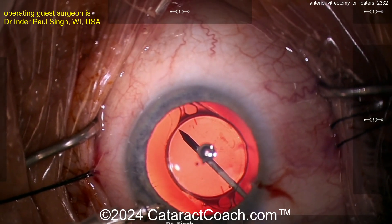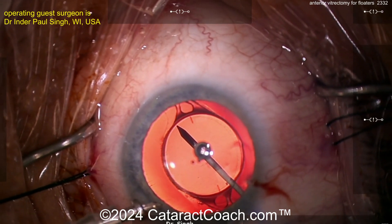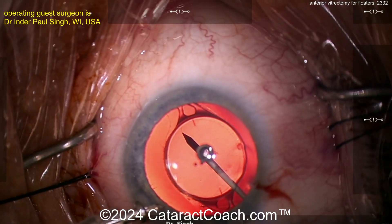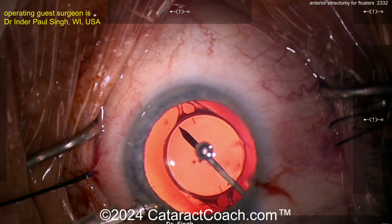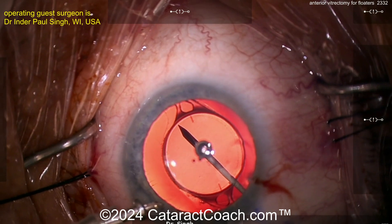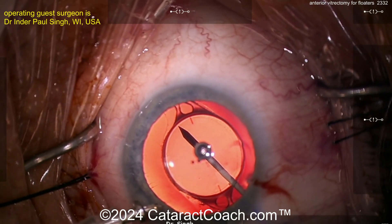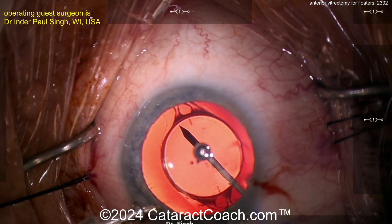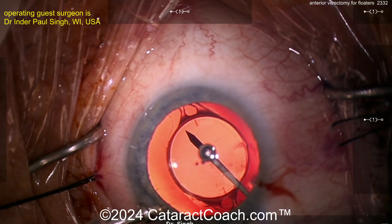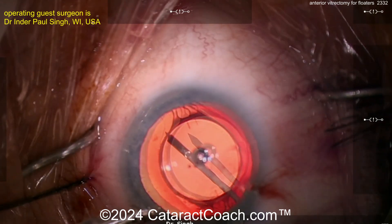You can see how nicely those particles and opacities come towards the tip. I start really behind the lens and slowly march posteriorly, but again not sweeping, not moving, keeping as steady as possible, letting it cut first. This puts less traction onto the vitreous and onto the retina from the peripheral vitreous. I'm going a little deeper now, staying there for about 30 seconds, trying to keep with minimal movement, not pulling on any vitreous as much as possible.